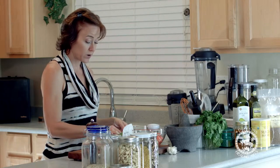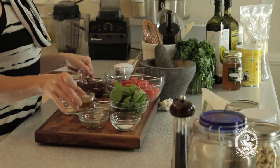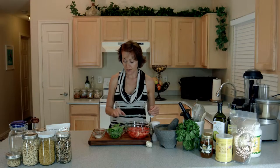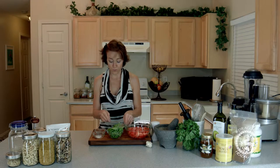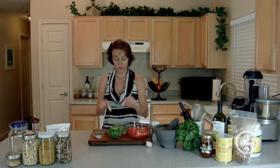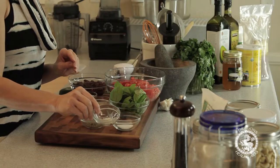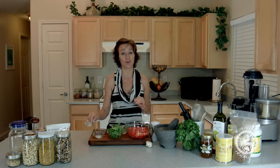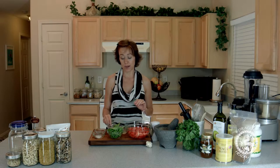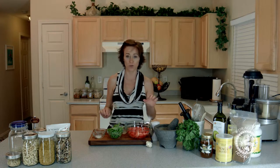From there we have a little bit of olive oil — two tablespoons. I've got one tablespoon of lemon juice, two garlic cloves, and one teaspoon of Celtic sea salt. You can use just about any salt that you like, maybe a pink Himalayan salt or another sea salt, but a good mineralized salt you definitely want to use. No table salt.